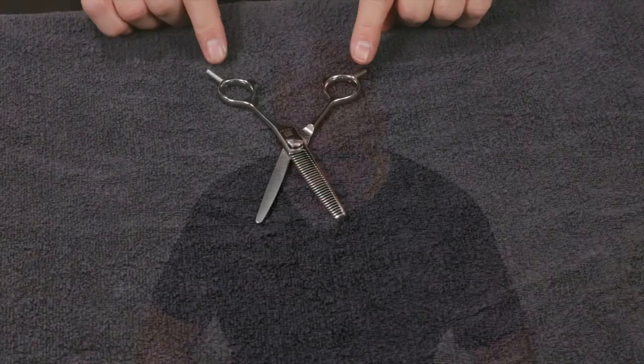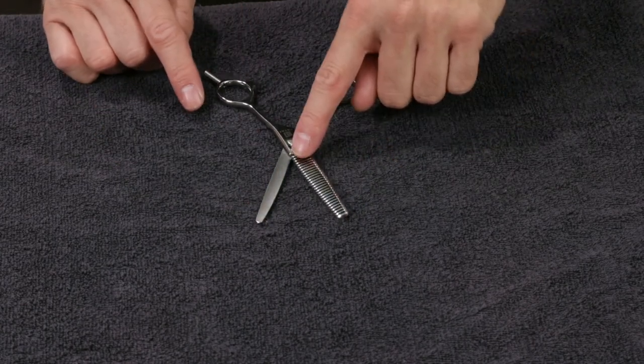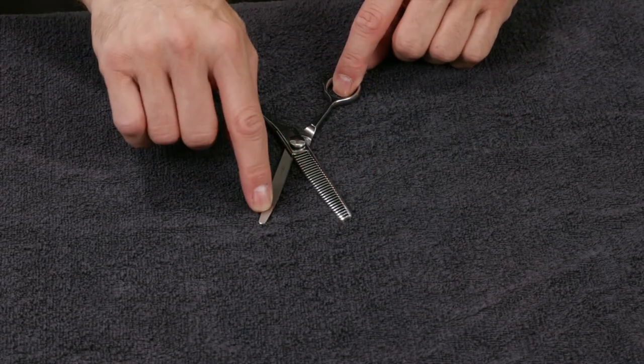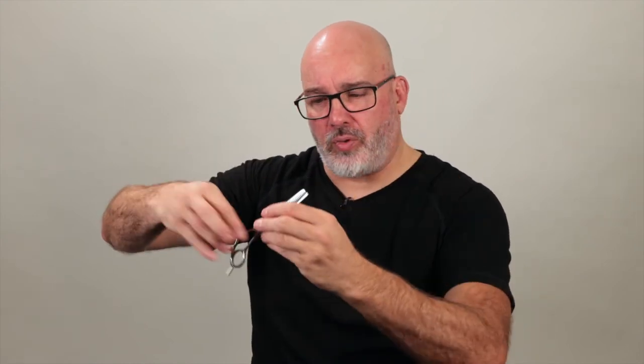With the thinning scissor, the great thing is that you've got tangs on both sides — one is the cutting blade and one is the thinning blade. Whichever way the cutting blade is positioned is the direction the hair is going to flow. Cutting blade vertically on the left moves hair left; on the right, it moves right. Cutting blade on top exposes the texture more; cutting blade underneath hides it. This gives much more versatility than having just one tang in one fixed position.